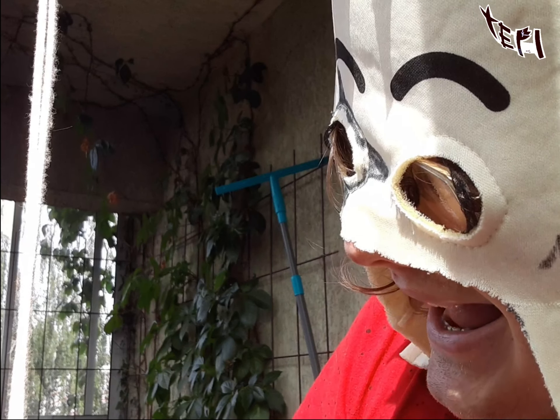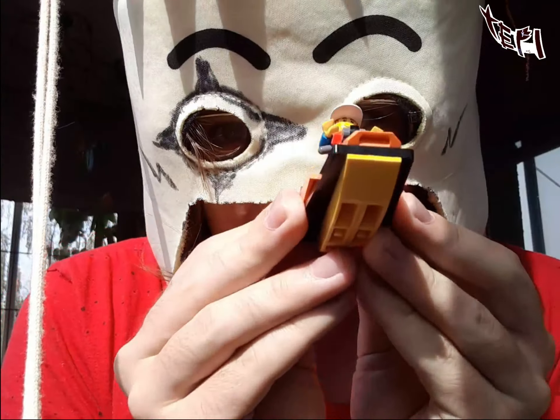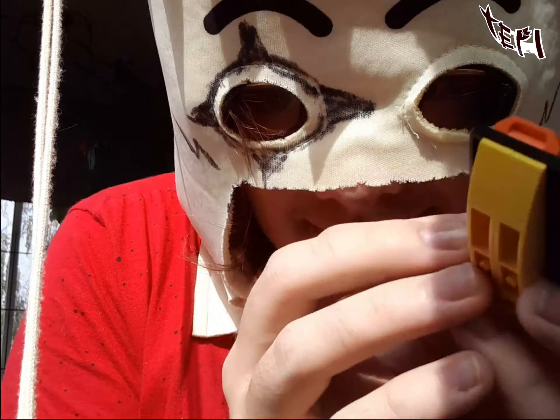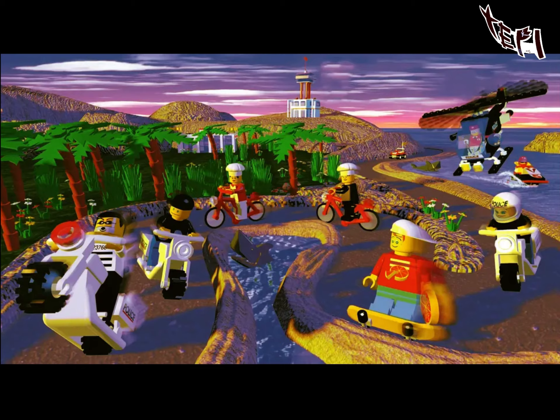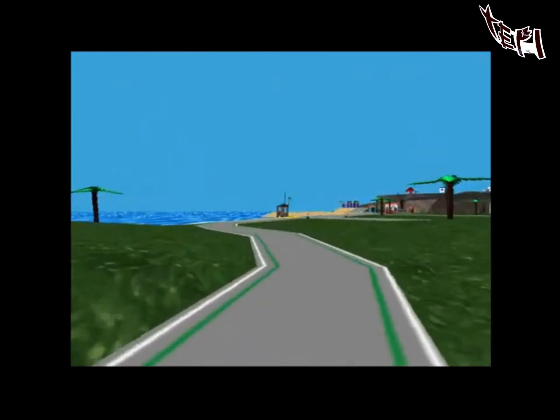The summer has ended, so let's review Lego Island! Lego Island was pretty good. It was, as I recall, one of Lego's first open-world games with things to interact with and people to interact with.